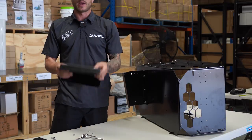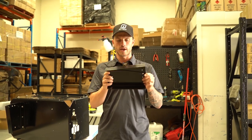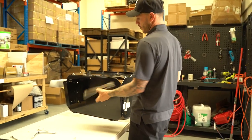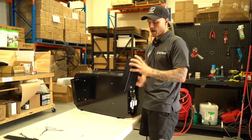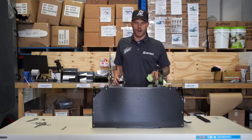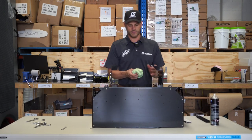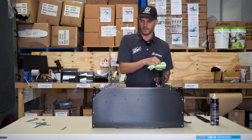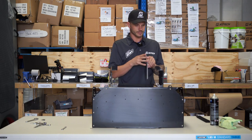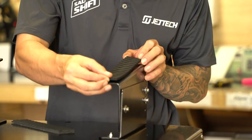Continue the same process for the other foot. Quick note: if you're doing an angled foot for a model such as a Yamaha, make sure you don't put it on the other way around. The angled part — the part with the most distance — should be towards the Jet Tech logo, which is the back of the ski. Once it's all together, put the foam pads on the feet. These are self-adhesive — just give it a wipe down and try to center them up.